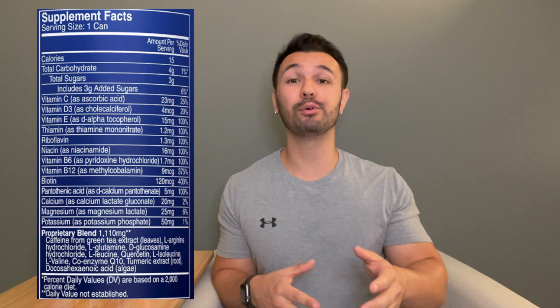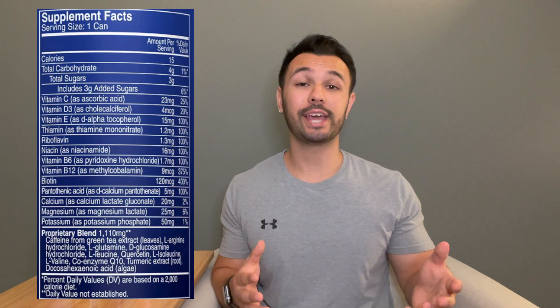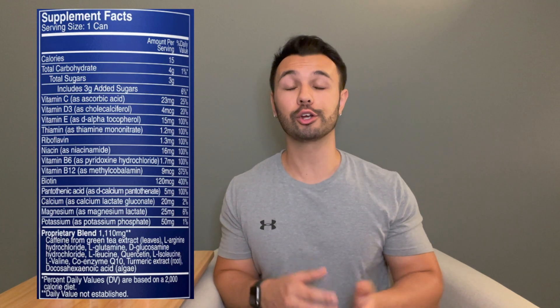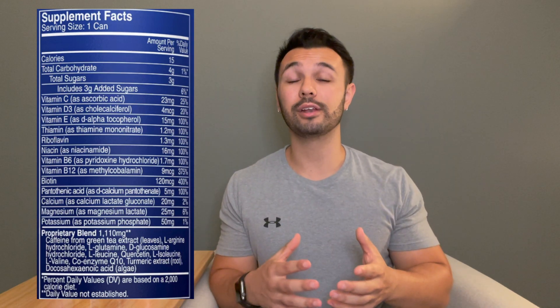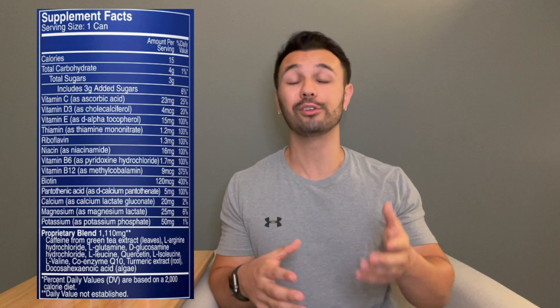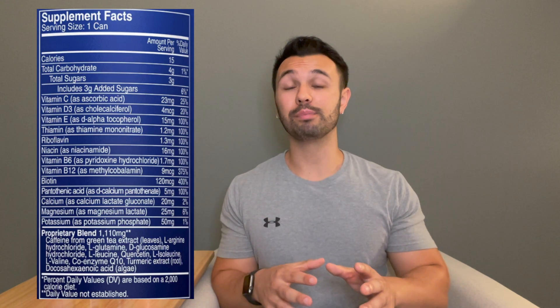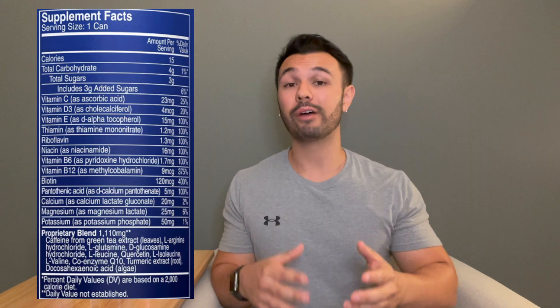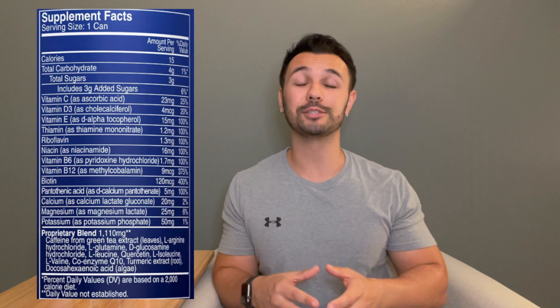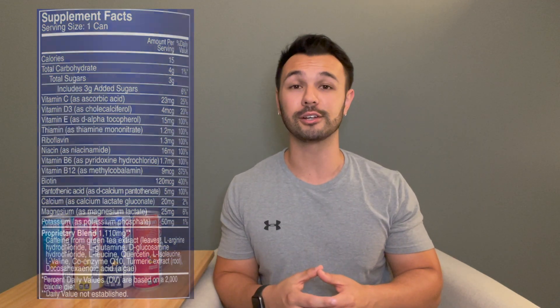When we turn the can around there's a couple of things I want to highlight. They only have 15 calories with 3 grams of sugar and it doesn't use sucralose or aspartame. There is a blend on here with a lot of those ingredients that were detailed on the front of the can. I'm not a huge fan of blends because you don't exactly know how much of these ingredients you're actually getting. However, it is nice that they included these ingredients because it does add a little bit of value to the product. But if you're deficient in any one or more of these ingredients, I would recommend still supplementing with them to make sure you're hitting your daily requirements.